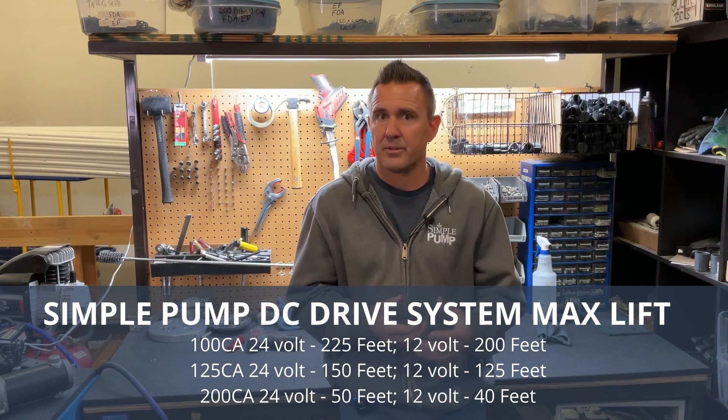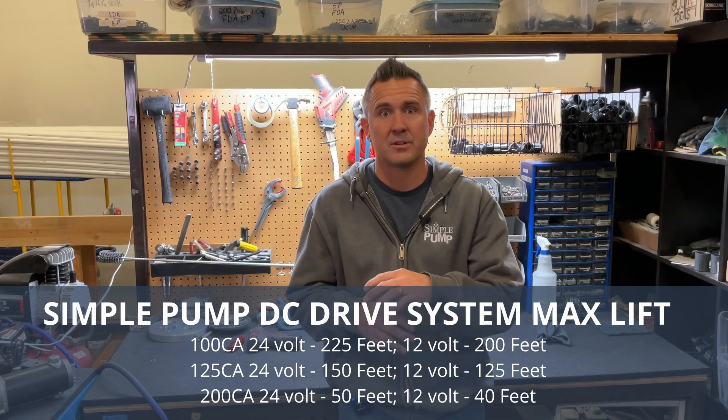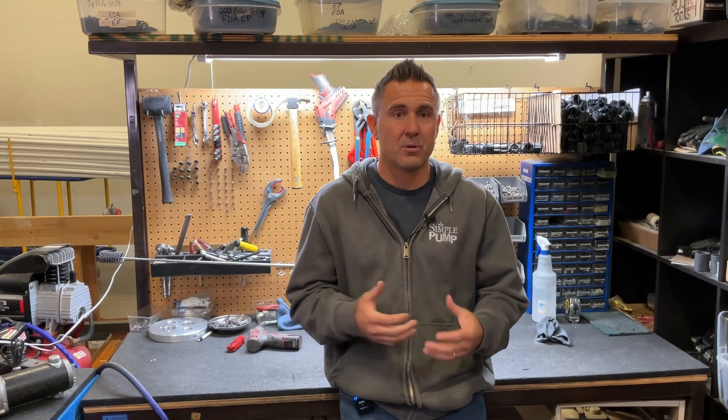Even with the drive system, you've got to take into account the static water level, the vertical rise above ground, and any pressure you plan to pump into. There are multiple factors that allow us to configure your system so it runs reliably. If you have any questions about lift or total dynamic head, you're always welcome to give us a call.